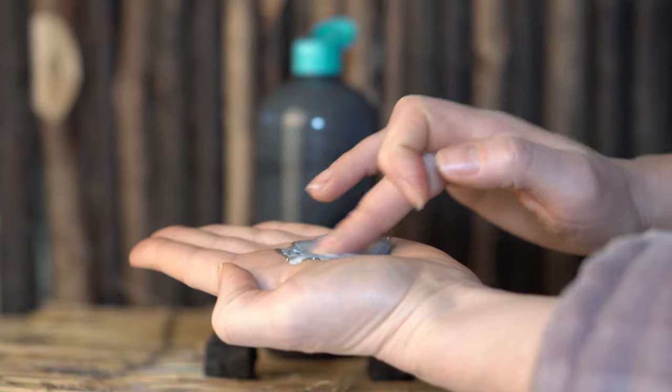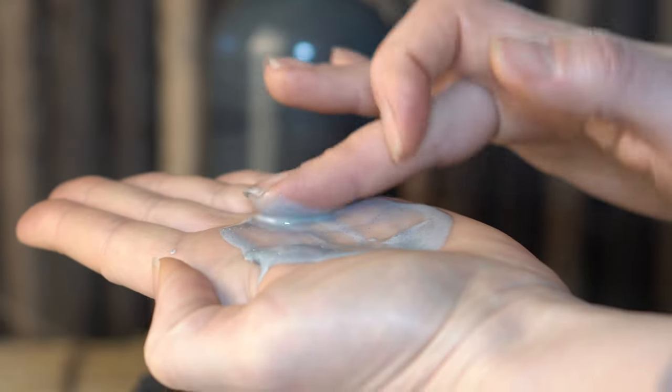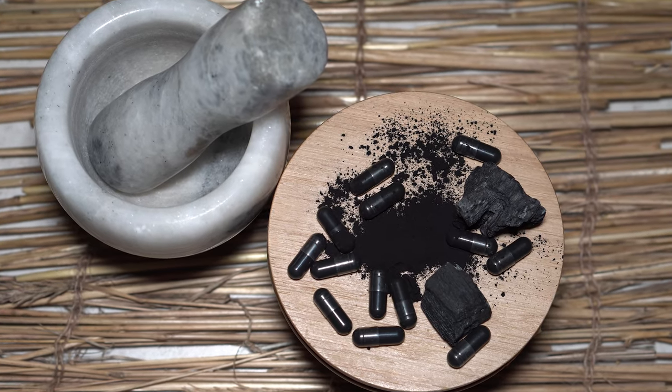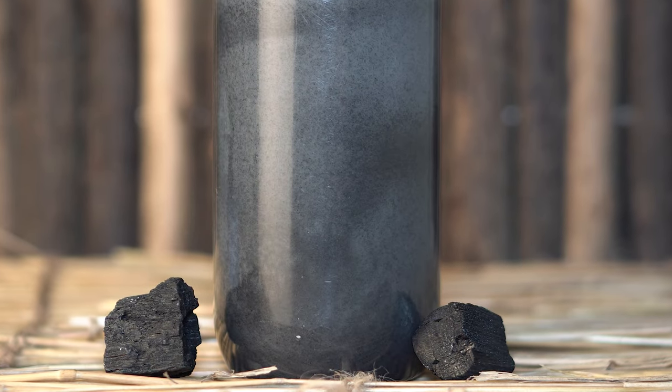In contact with warm water, the oily texture transforms into a light emulsion, so it's easy to remove from your skin. You can also feel small particles from charcoal and clay under your fingers while rubbing the product on skin, so that's a very gentle way to exfoliate the skin. Skin feels clean, soft and radiant.